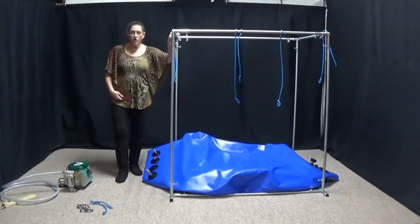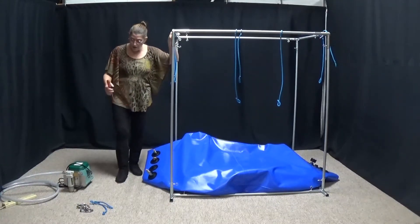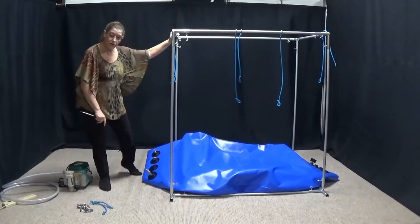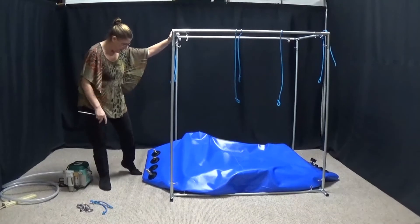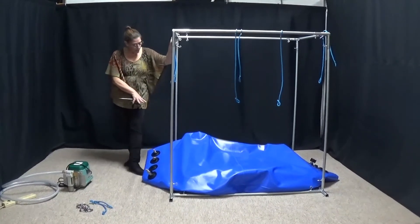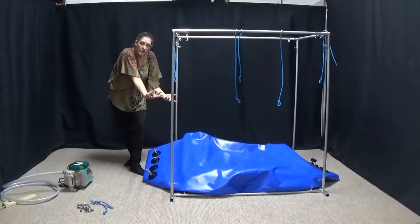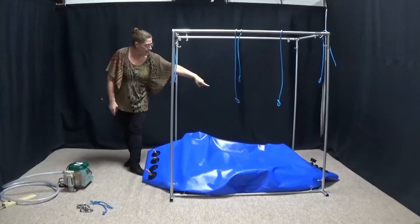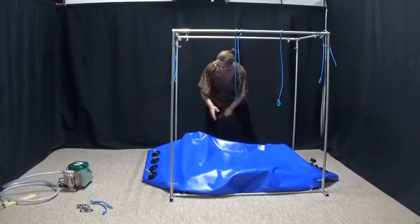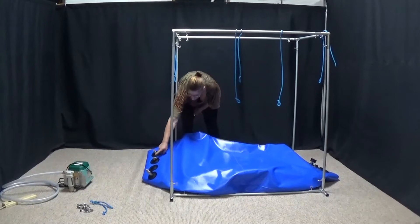Now we're going to go ahead and start dealing with the chamber. I've got my quick links, my two short bungees left over from my kit, and I've laid out my chamber. You'll see the picture in the manual. All the folds for the chamber are underneath, my gauge is on this side, and my air intake is on that side.